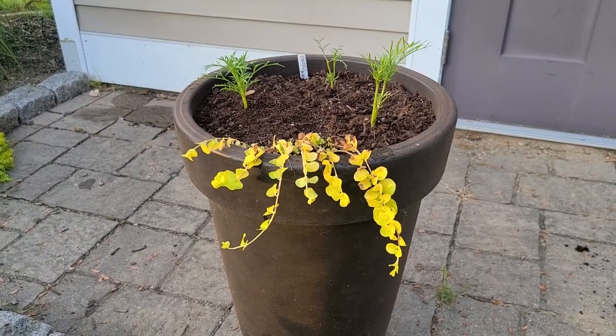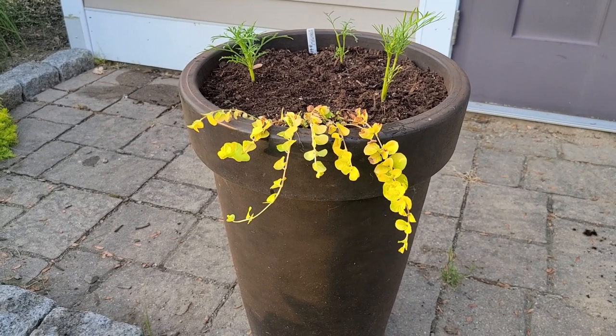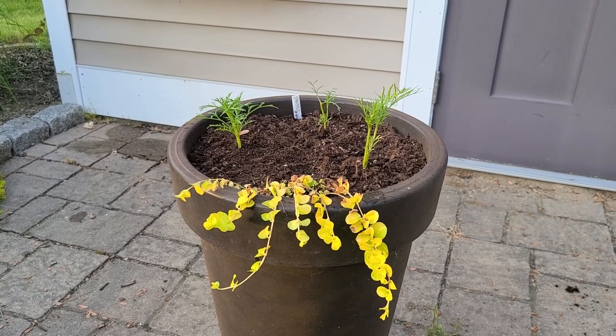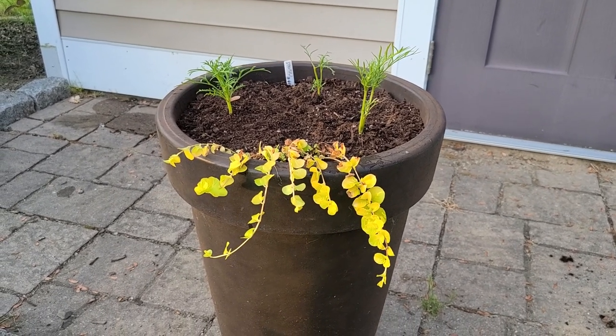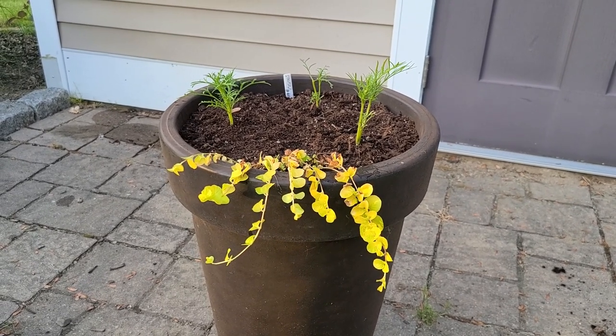Here's what I did with my tall planters. I used some Creeping Jenny as my spiller in the front, and I have three Cosmos planted in each one. These will fill out and fill the whole container. This is a petite or short-stature type Cosmo — it only gets 18 to 24 inches.